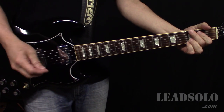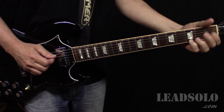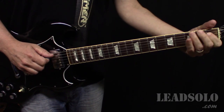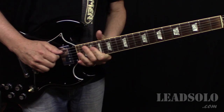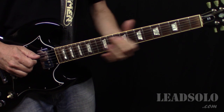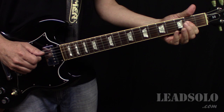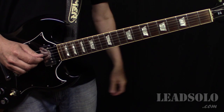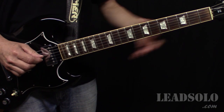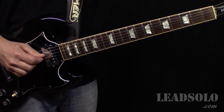I have another video showing it in standard tuning, but it really makes it easier if you drop this A string down to a G note. You can tune it there, or you can play an octave with your G string like that.